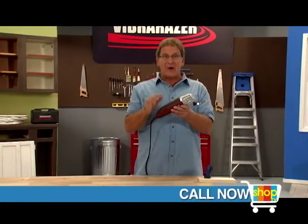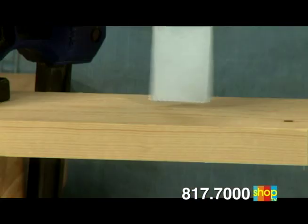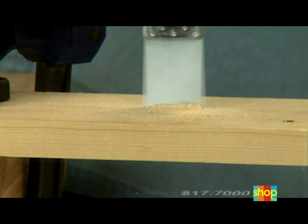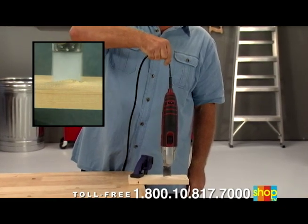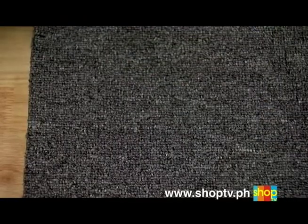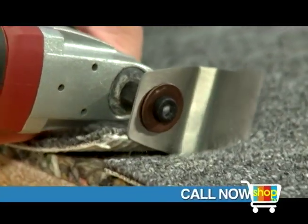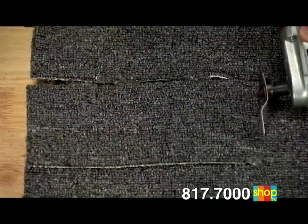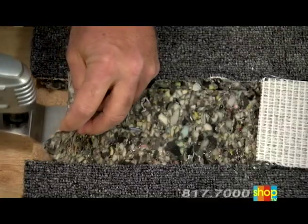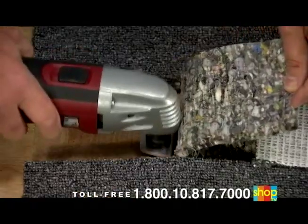The VibraRazor is user-friendly — it does all the work for you. Without pushing or pressing, the oscillating blade cuts right through with no effort at all. It's ultra-smooth, no kickback — fast, smooth, and easy. Removing carpeting is such a chore, but not anymore. Watch VibraRazor cut through the carpet and padding with speed and precision, every layer, fast and easy, all the way down to the subfloor. And then the tough stuff — the glue. The oscillating blade takes up that dried, stuck-on glue in nothing flat.